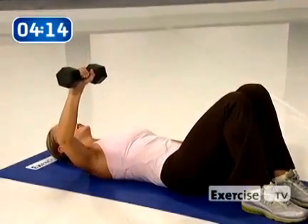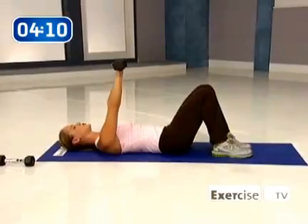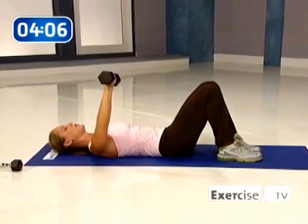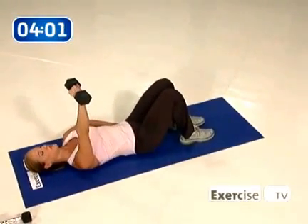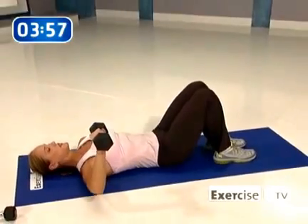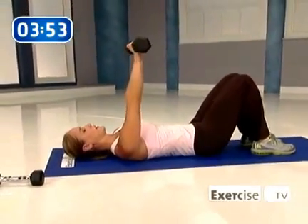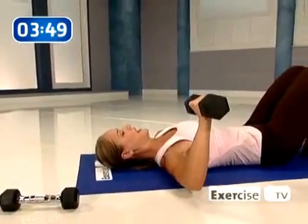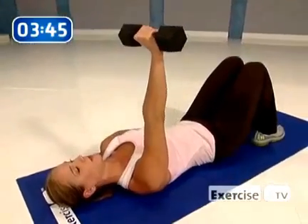Do it again — push it up, press. Squeeze to that chest. Coming down, nice and slow and controlled. Push up, squeeze to that muscle, float it down. Stay in the zone. How's the form? Press it up, hold and squeeze it. Now float it down. Up, hold. Come down — you've got one more on this side. Let's do it — up, squeeze, hold, float it down.